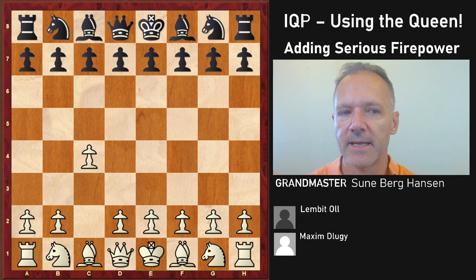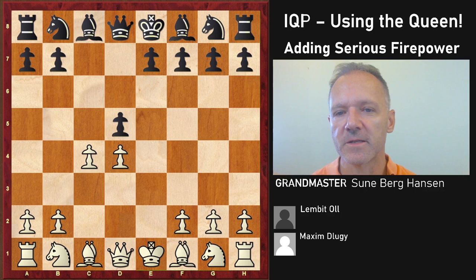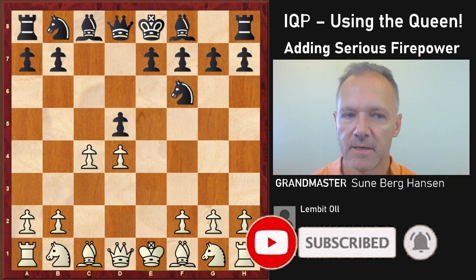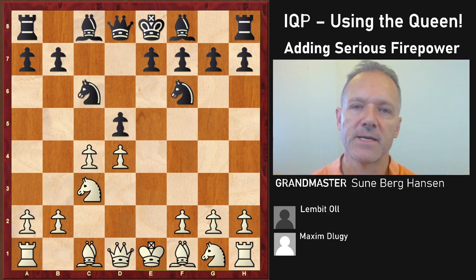Maxim Glocki is white and Lempid All, who unfortunately is no longer with us, is black. We have transposed into the so-called Panov variation or attack — sometimes called the Panov-Botvinnik attack. You can play this against the Caro-Kann, and it's a serious opening for sure. Knight c3, knight c6, and this is the critical variation against the Panov at the moment.